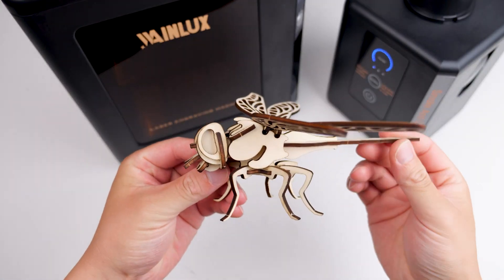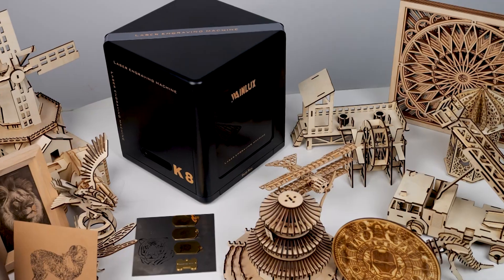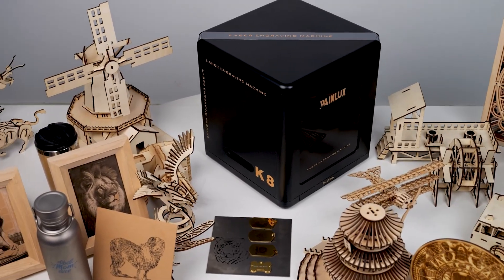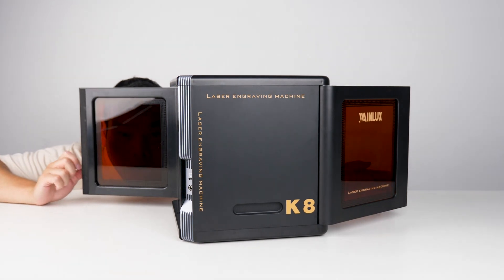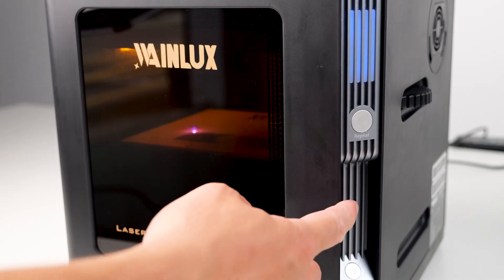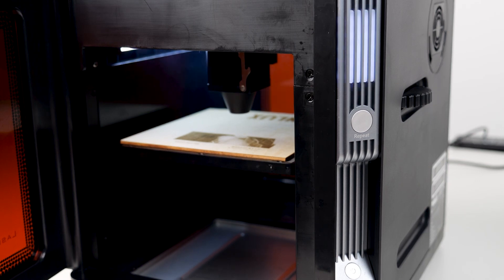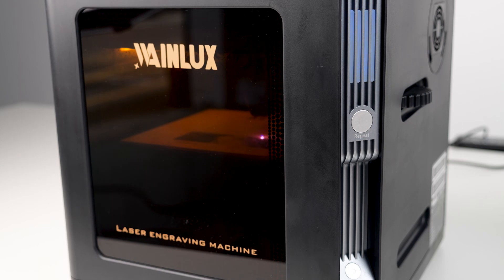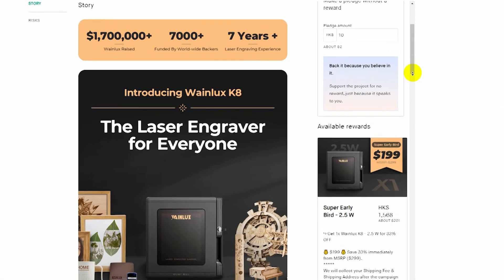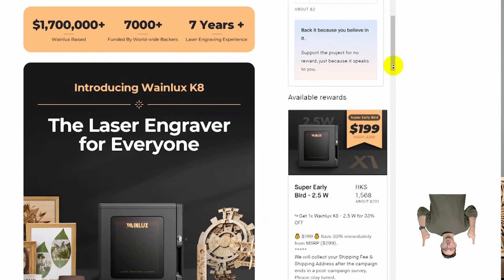Have you ever come across an easy-to-use laser engraver that requires zero assembly and is ready to use straight out of the box? Or have you seen a portable laser engraver that's so safe it completely encloses all the components? Whenever you open the box, it immediately stops the engraving to prevent any further damage. And here's the best part — it starts at just US$199, which you can find the link in the description.